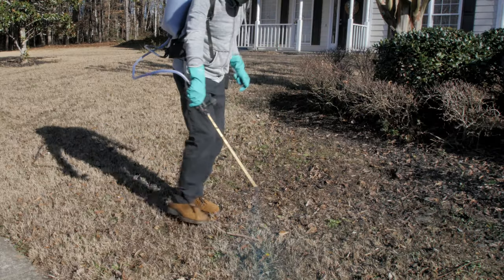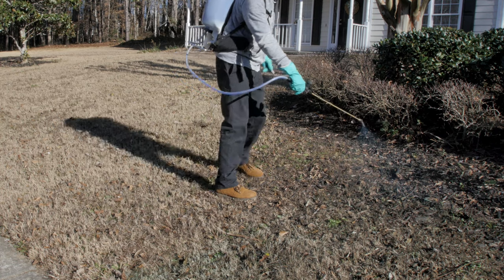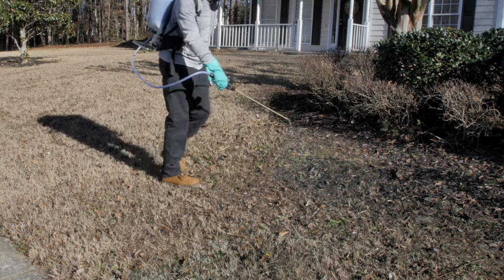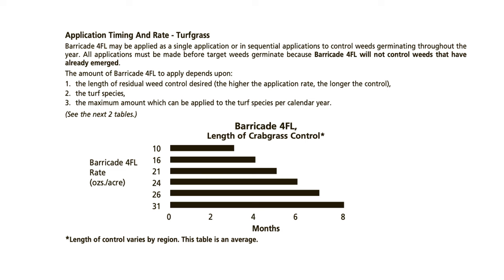If you are in an area where it warms up much earlier and you will be applying Barricade in early spring, you may look for a longer length of control and therefore a higher application rate. This rate table can help you understand the application rate and length of control provided.